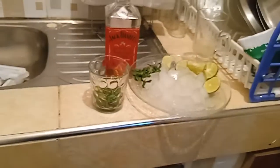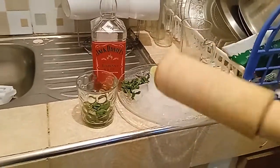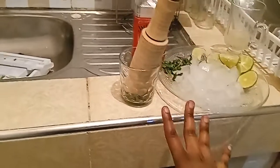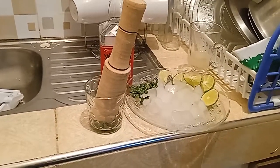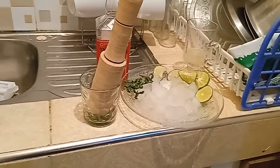There's a cocktail shaker and also a muddler — it's used to squeeze the juice from things like these mint leaves. But right now I just can't afford to buy them.